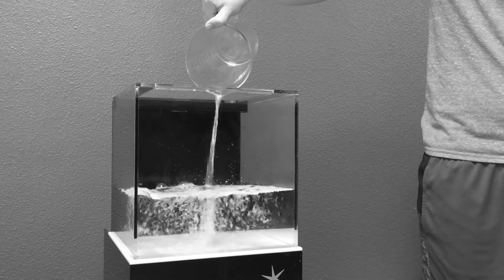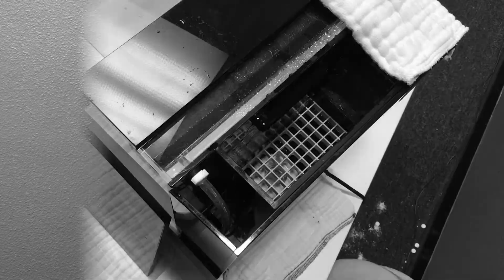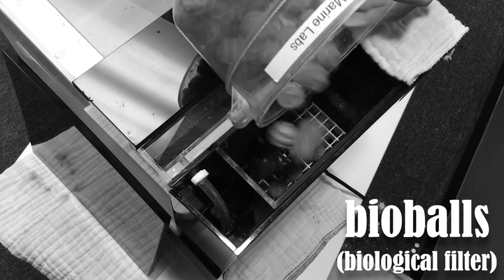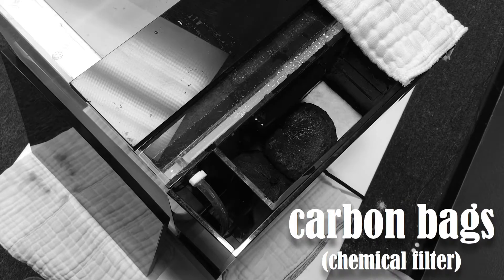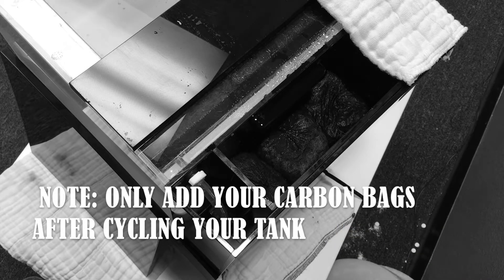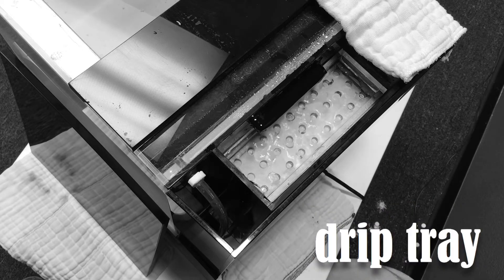Now let's add your pre-mixed salt water, plug in the pump, and put it all together. First, place a shelf at the bottom of your filter box and add in the bio balls in an even layer. Then add a shelf and place the three carbon bags on top, adjusting them so they completely fill the space for optimum filtration. Then add the thick mechanical filter pad, place the drip tray flush to the inside just below the drain, and you're good to go!